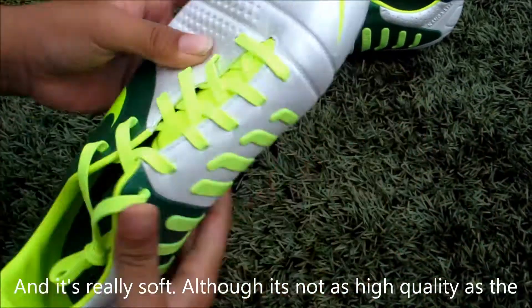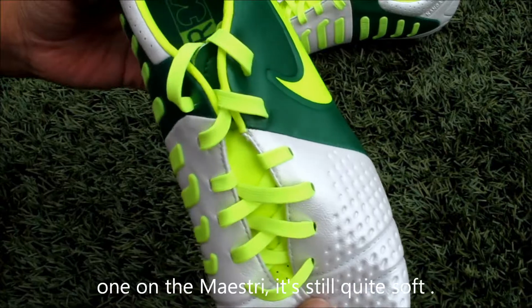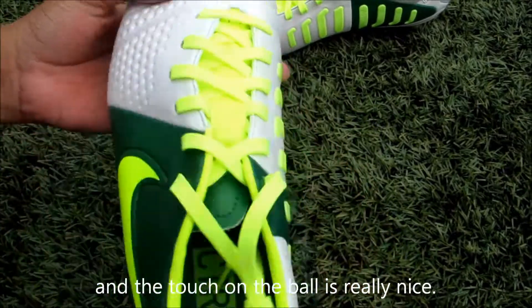The upper is made of synthetic and it's really soft. Although it's not as soft as the one that you can find on the Nike street, it's still quite soft. And I won't say that it's a bad synthetic, but it's still really good quality and the touch on the ball on the shoe is really, really nice.